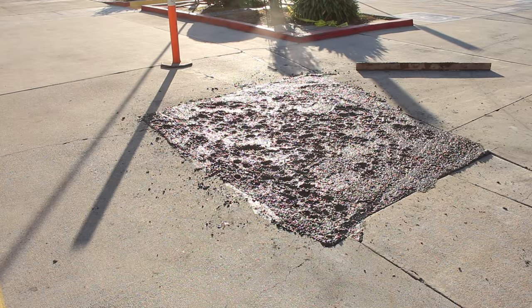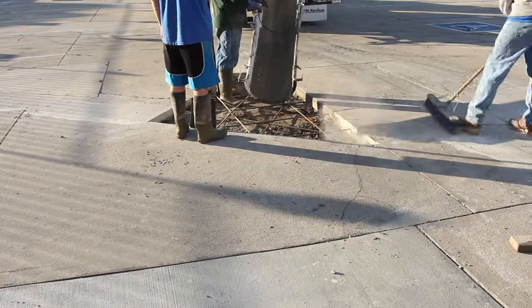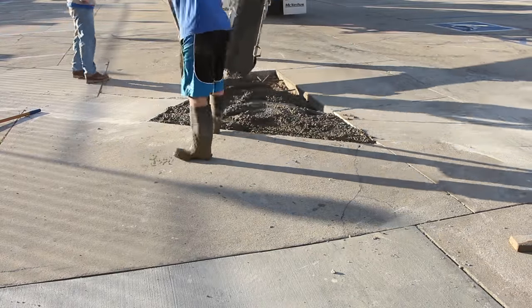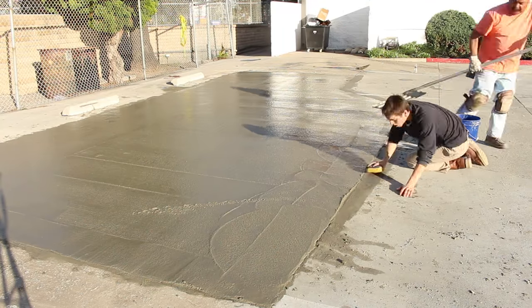This is 3,500 PSI. I've got fiber mesh in here too — I put some stealth fiber in. I put that in all my jobs.